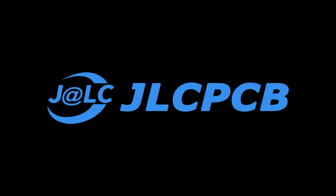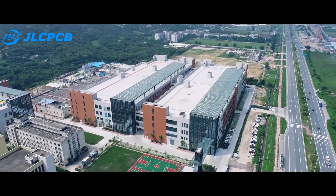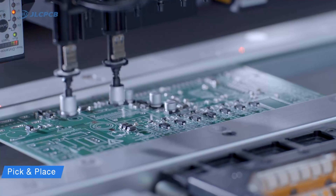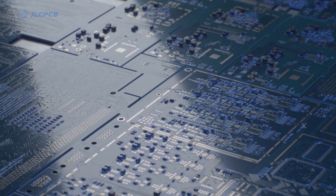This video is sponsored by JLCPCB.com. JLCPCB is the world's largest manufacturer of PCBs in China. If you want to make high quality professional PCBs, visit JLCPCB.com — link in the description.